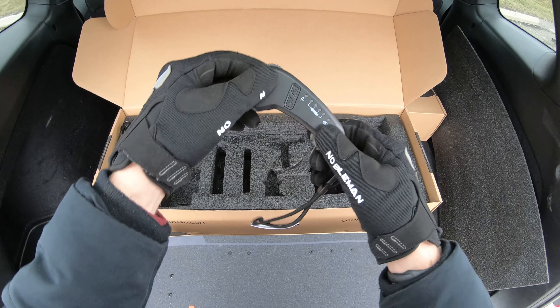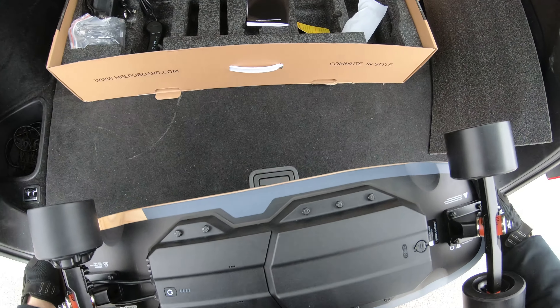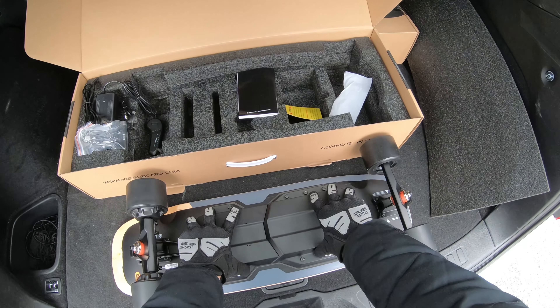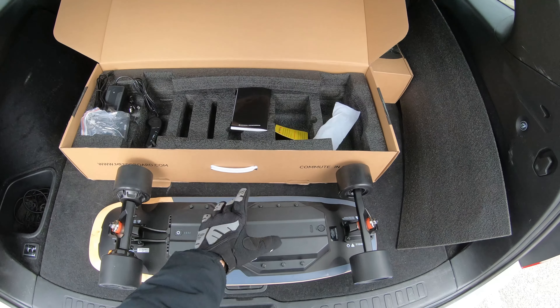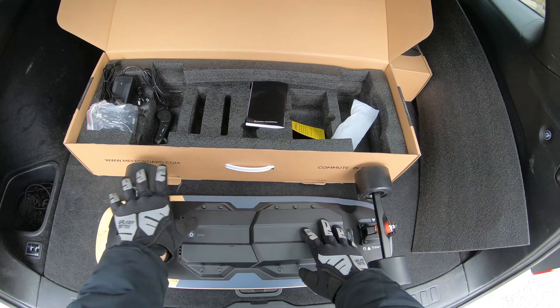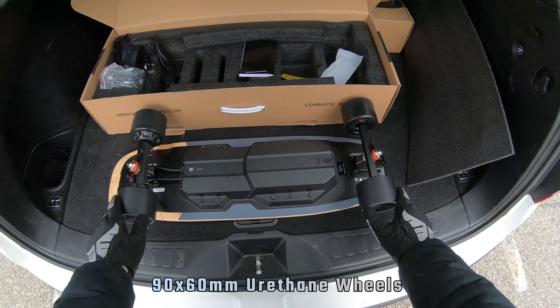Here is your remote — this is the M5 remote. It's got no screen on it for this model; I've heard a lot of people are disappointed, but it is an entry-level board. Looking at the board itself, it is different this year. For the first time, Meepo has taken the ESC and the battery and combined them together in a unibody design — though technically you can still take off the screws, remove the compartment, and pull the battery out separately.